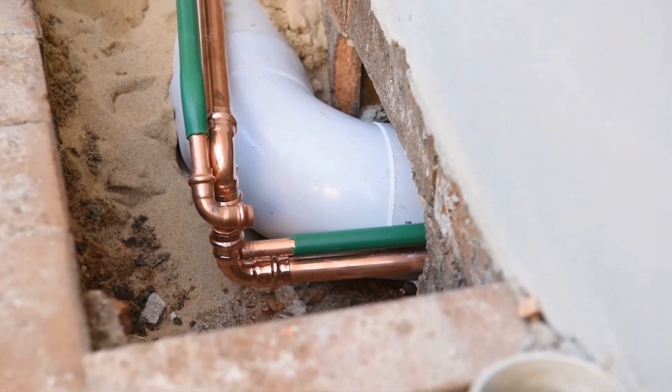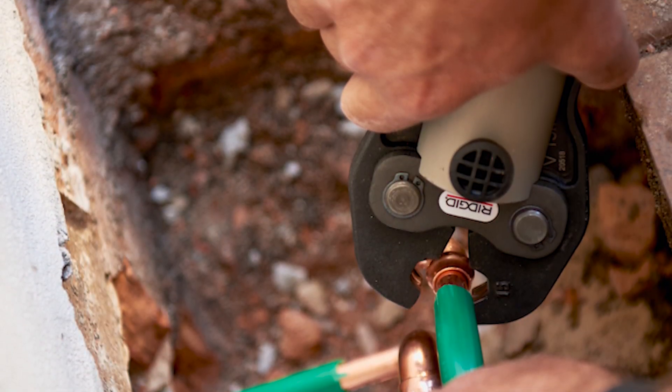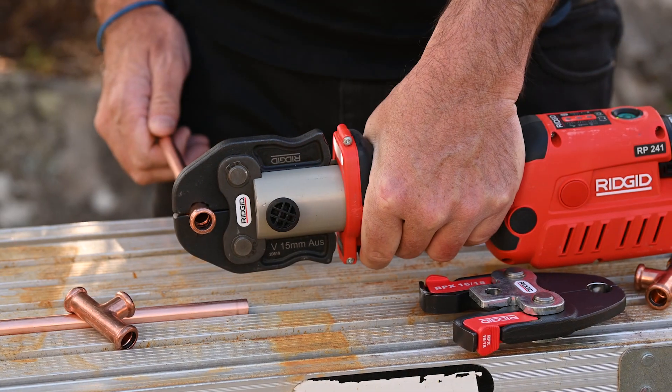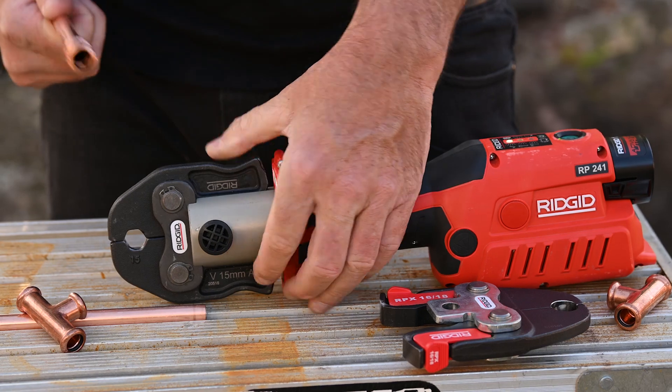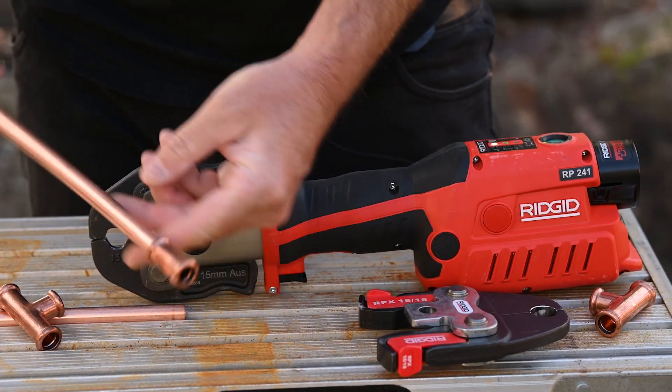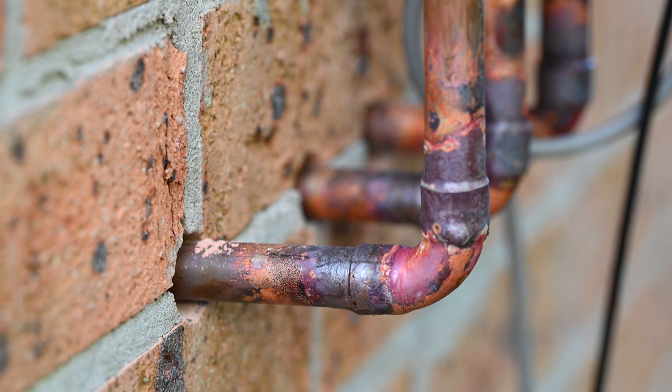The low profile designs and the superior ergonomics make these tools fantastic for working in tight, awkward situations or working overhead. You guys and girls are going to love the weight and the design and the balance. So let's delve in a little bit closer and check these bad boys out right now.